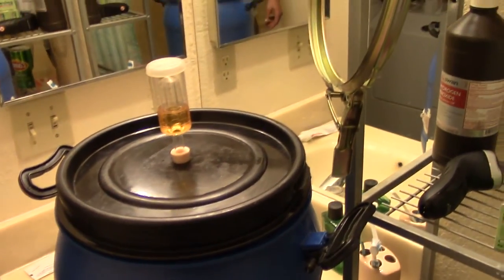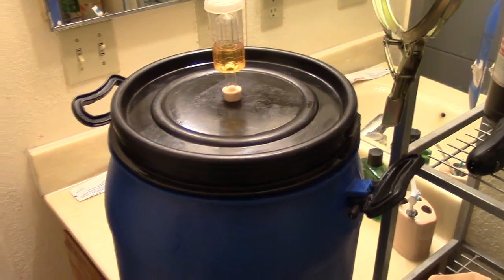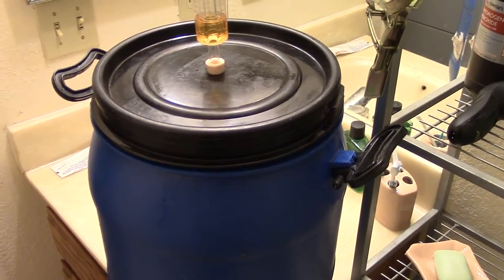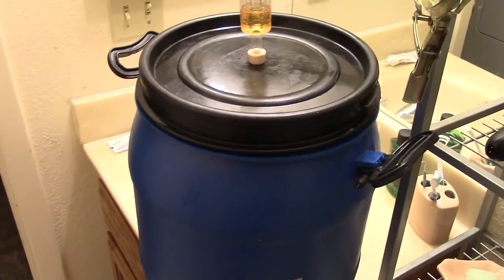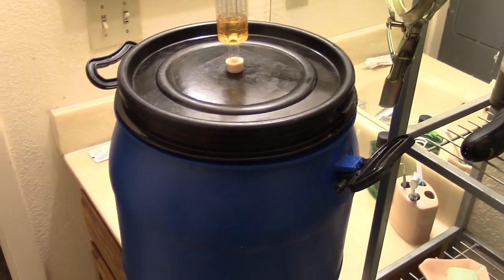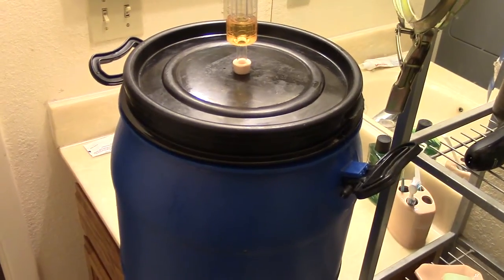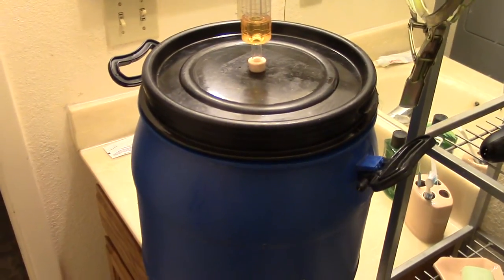Hey YouTube, I recently made some persimmon wine. What I did wrong was I took and ran it through a grater, which shredded the persimmons to about the consistency of hash browns, and then I let it sit in the fermenter longer than I should have. Basically what happened is the alcohol levels increased and it broke down the fibers of the persimmons, pretty much turning it to mush. I put about 14 pounds of sugar in it.